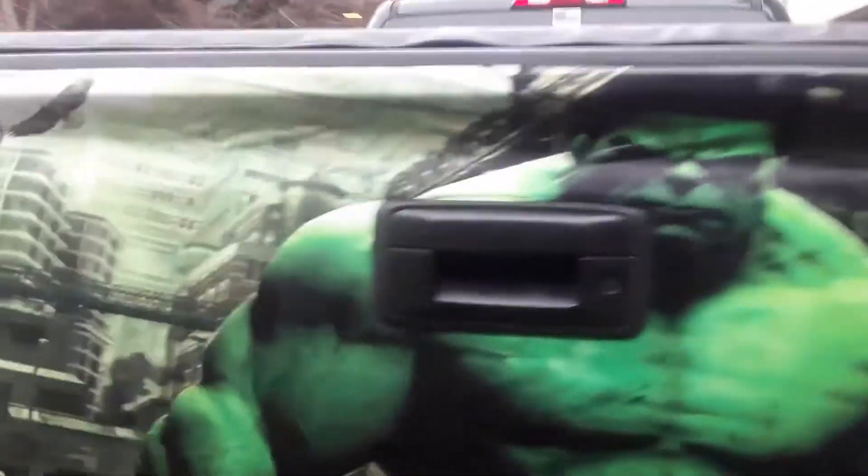It took me five hours to do this. This is the Hulk in detail guys. Trying to go as slow as I can.